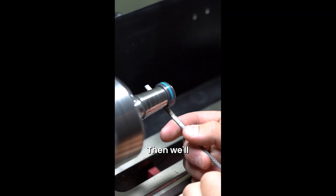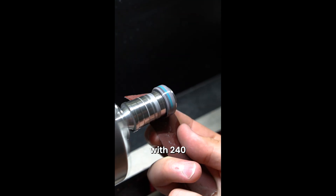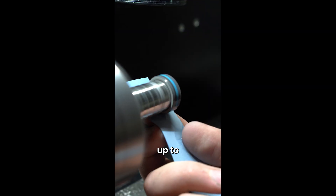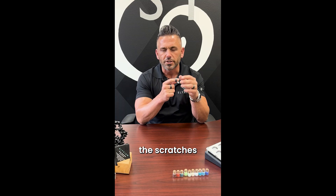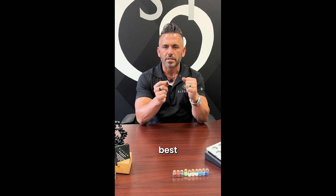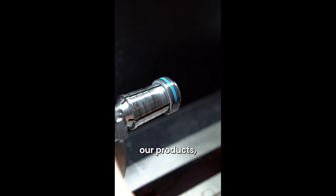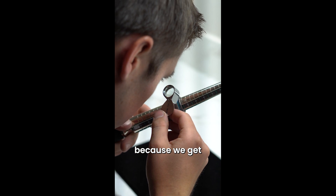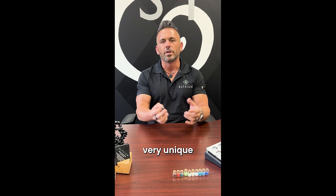We build the opal up where it's just above the ring, then we'll go in with a file and sandpaper. We start with 240 grit sandpaper and we go clear up to 10,000 grit, but we do that to get rid of all the scratches — to get the best finish we possibly can so when you wear your ring you have the best-looking opal ring on the market. We put a lot of love into every one of our products, but the opal is a fun one for us because we get a lot of variety, it adds color that pops, and it's very unique to our product.